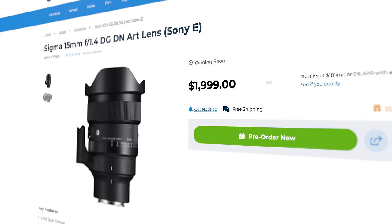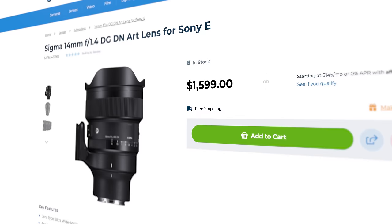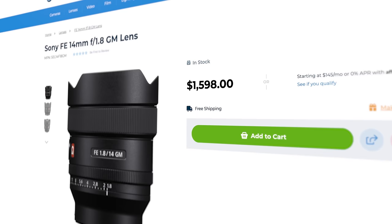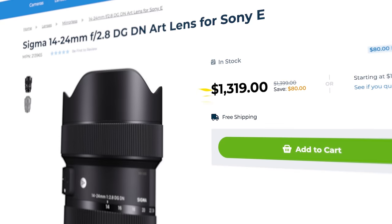So how much is this lens? It's $1,999 — it's an expensive lens. I bring that up because the 14 1.4 from Sigma comes in at $1,600, which is $400 less. Sony's 14 1.8 is also $1,600. And Sigma's 14-24 2.8 Art lens is $1,400, just for comparison.